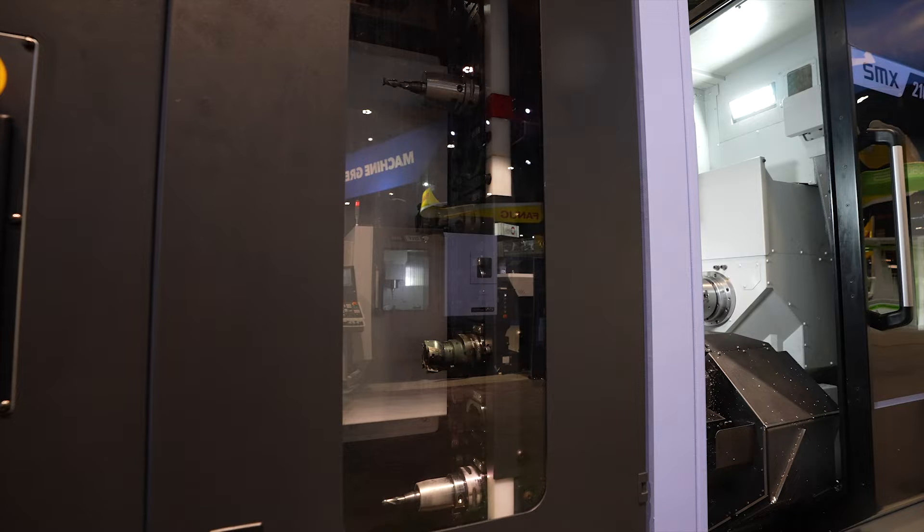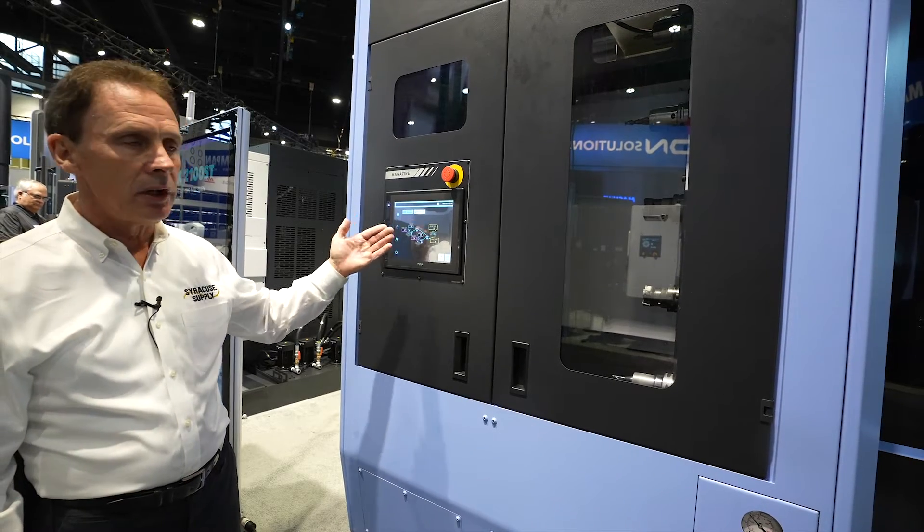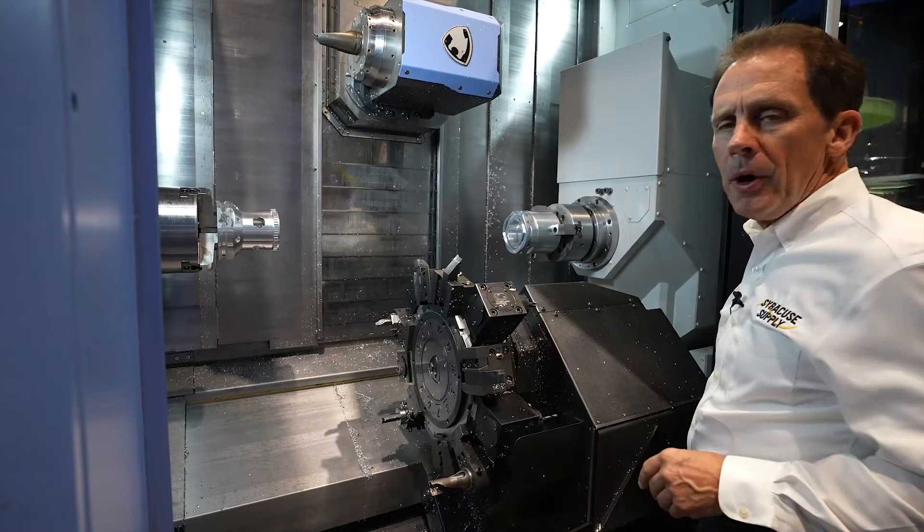The magazine on the SMX 2100 ST is an 80-station tool capacity using Capto C6 tooling. To the left side of the tool changer we have our touchscreen, and when we load and unload it's all done right here through the magazine pad.